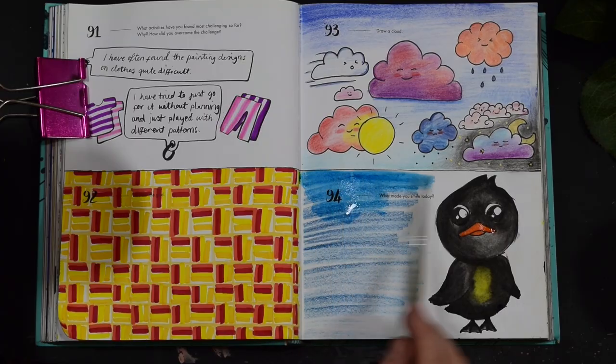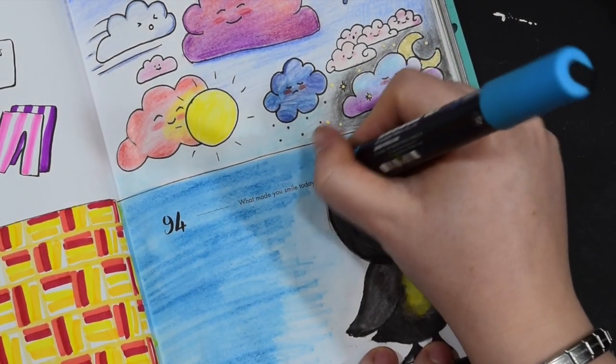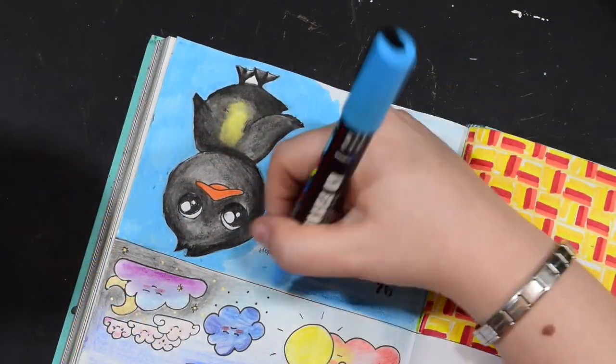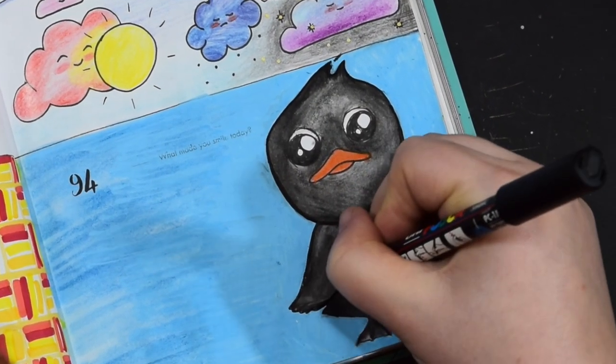I decided to go for a blue background — I don't know why, I just felt like it. I added a bit of posca just to neaten it all up, and I also used a black posca marker to go around the edges and make it look a little bit more defined.